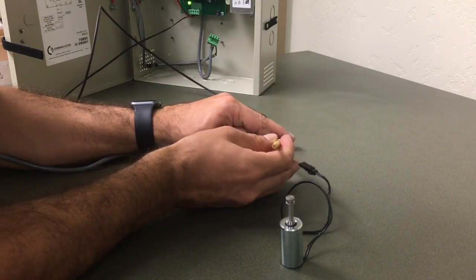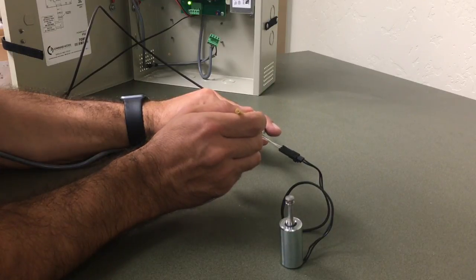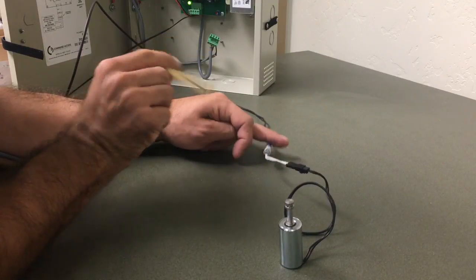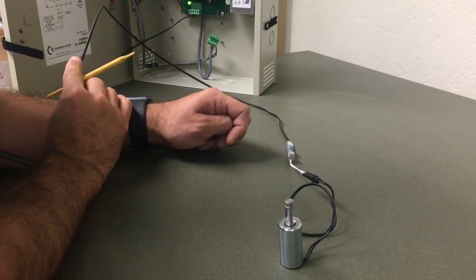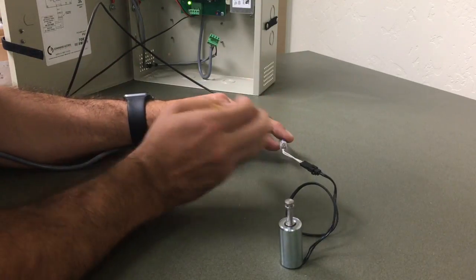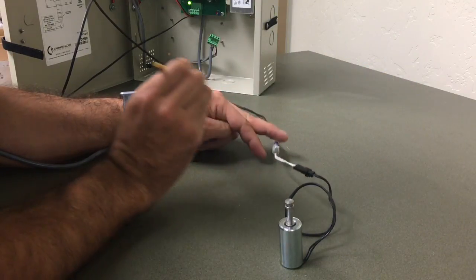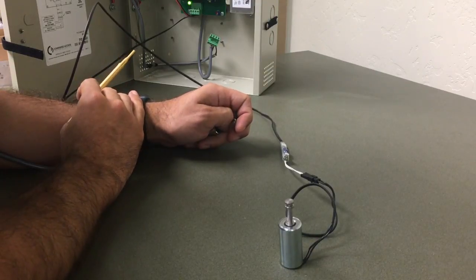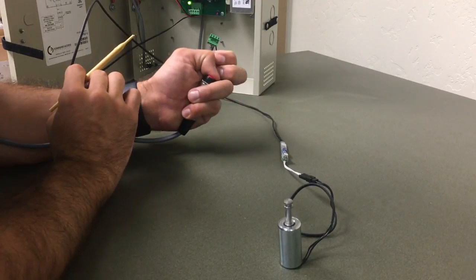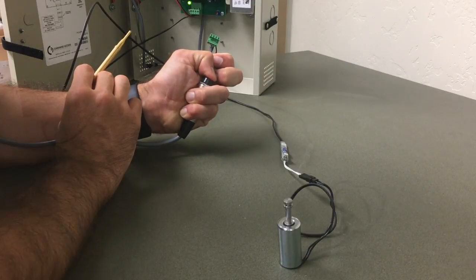Now I'm going to start adjusting the potentiometer clockwise about 10 degrees at a time until I see that plunger held in. Once the plunger is held in, I know that the solenoid is getting enough power and it's now at its most efficient point. To be on the safe side, I might just adjust it an extra 5 degrees clockwise just to make sure. I can apply power again to confirm it holds in the plunger — we're all clear.